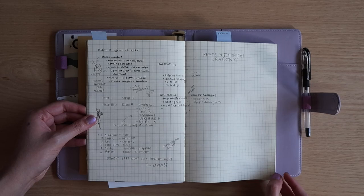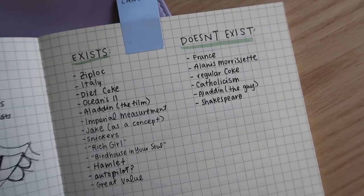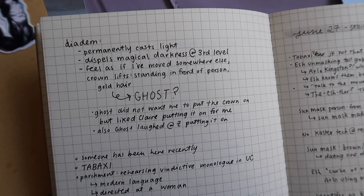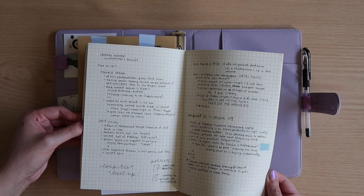I'm still using the little craft notebook that I started the campaign with for my session notes. You can see here a little glimpse into my notes — some notes on things that exist in the canon of the universe just for fun. I definitely want to do a longer video about how I take session notes in the future, so if you have any questions about that, please leave those down below.